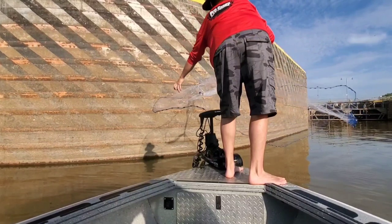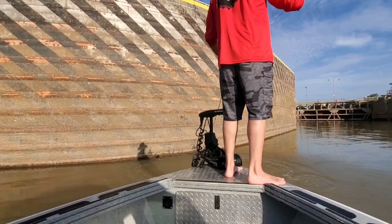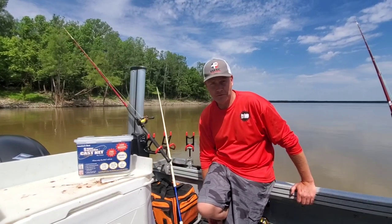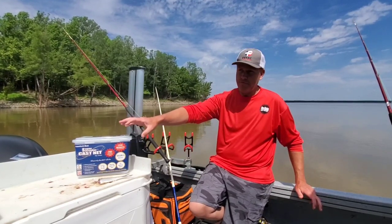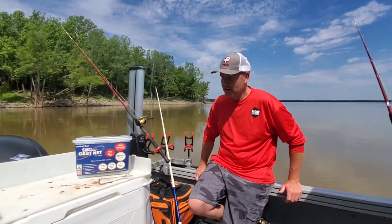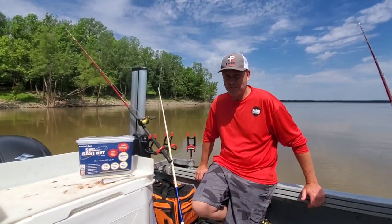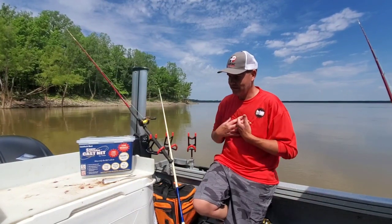Another big factor that's really made me enjoy this net is fatigue — there's almost zero with this net. My 1.7 pound, 8-foot Signature Series net will smoke my arm in no time flat — like 8 or 10 throws and I'm in bad shape. I need a serious break and don't want to throw it anymore that day. But I've thrown maybe 30 to 33 times in one morning with this net, really getting comfortable with it and trying different techniques while searching for bait. A 20 to 25 throw session is absolutely no problem with this net.